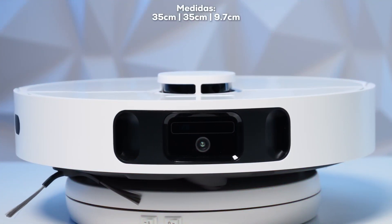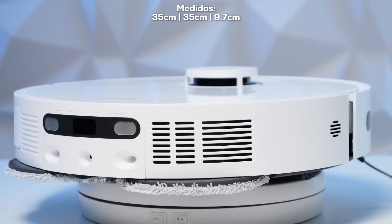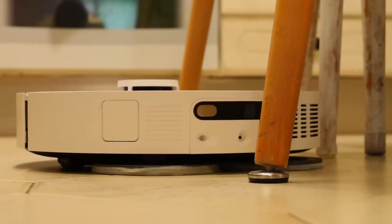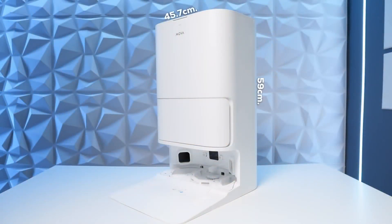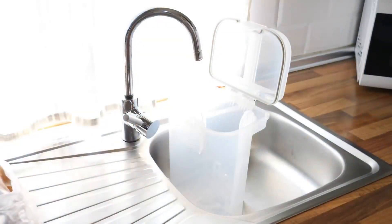Let me tell you about the design and size of this robot, which is 35 by 35 by 9 centimeters, standing at 7 cm tall — a standard height for robots. It fits perfectly under tables, sofas, and beds, and it weighs only 3.8 kilograms. Built with high-density plastic materials, finished in matte white with minimalist details. The base measures 59 cm high, 45.7 cm wide, and 34 cm deep, and weighs approximately 8 kilos. It has a clean water tank of 4.5 liters and a dirty water tank of 4 liters.